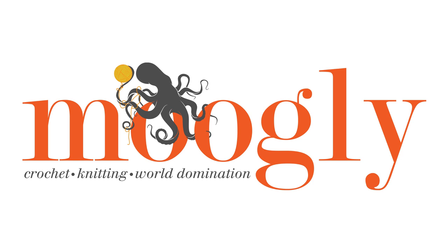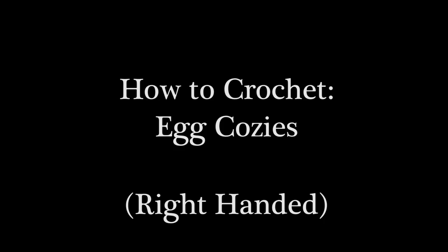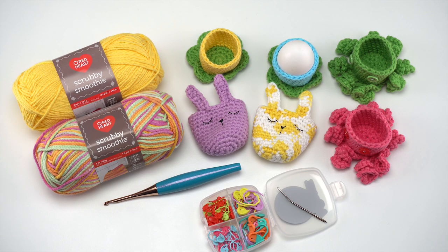Hi, this is Tamara from mooglyblog.com and in this video I'm going to be demonstrating how to crochet three different kinds of egg cozies, all of which are free patterns you'll find on mooglyblog.com. Please go to the link in the description where you will find links to all the written patterns as well as right and left-handed video tutorials.